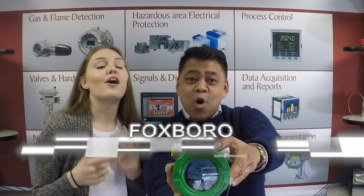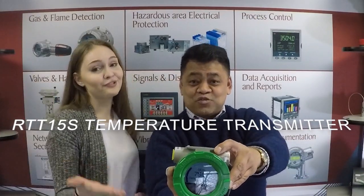Hi, I'm Taylor Kimball, Neal Systems Application Specialist. Hello, I'm Dexter Villar, Neal Systems Applications Engineer. And we're here today to talk to you about Schneider Electric's Foxboro RTT15S Temperature Transmitter.